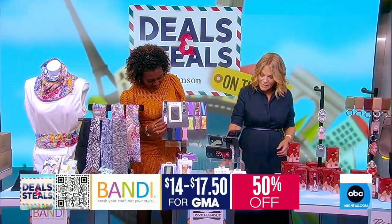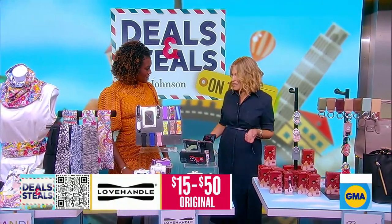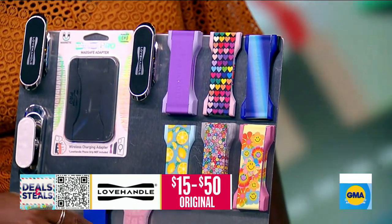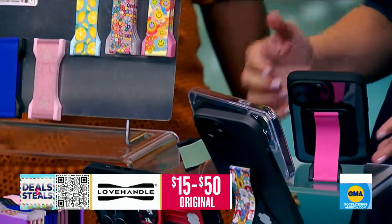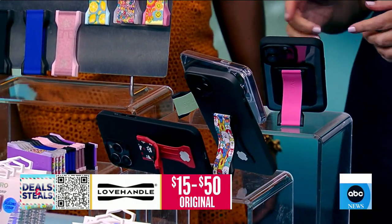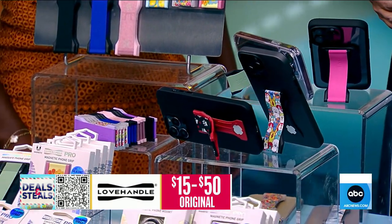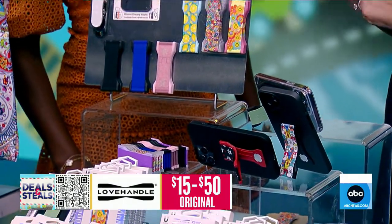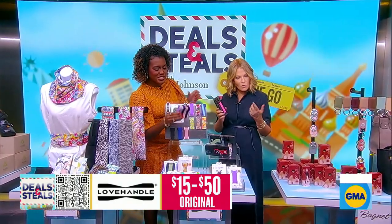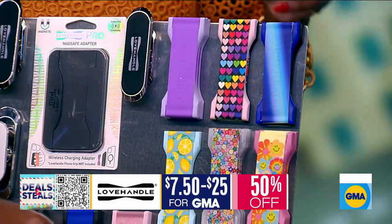This is Love Handle — one of the easiest ways to carry your phone. Whether you're carrying it down the street or taking selfies, it's easy. It's got a built-in kickstand so you can place your phone vertically or horizontally to watch your screen, take Zooms, watch movies. They also have magnets built in so it will stick to a magnetic surface, and all of the straps are swappable so you can mix and match patterns. Everything slashed in half, starts at $7.50.